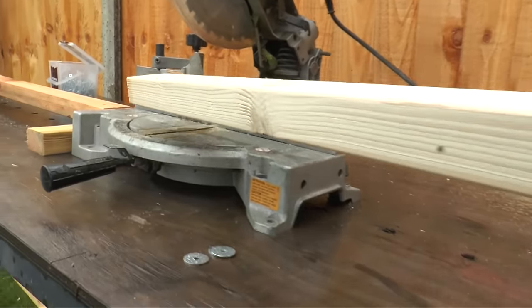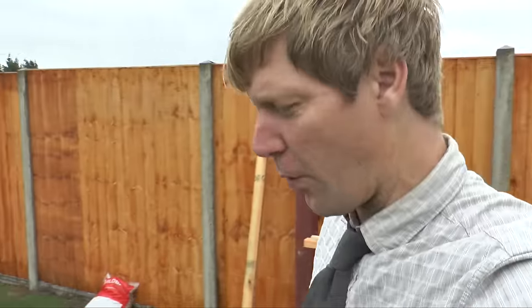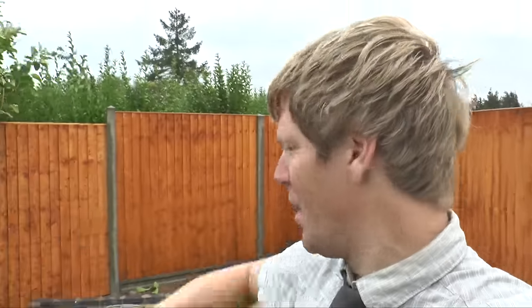First bit of preparation: we've screwed the chop saw to the bench and set up a little marker so we can slide all the bits of wood in and cut them all the same length. The first thing we've got to do is build four stud walls that go all the way around the outside.